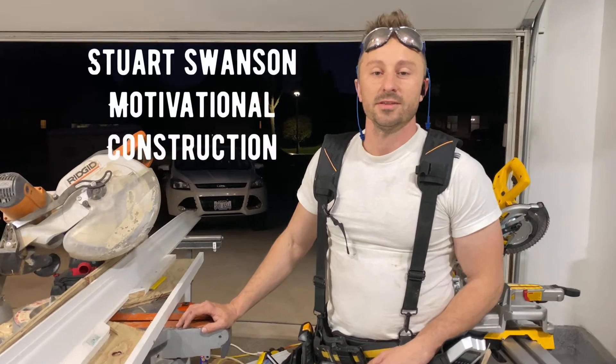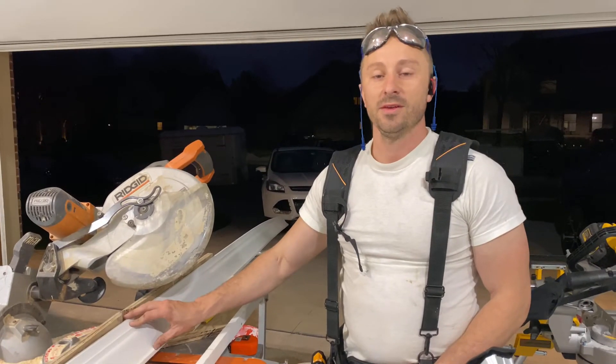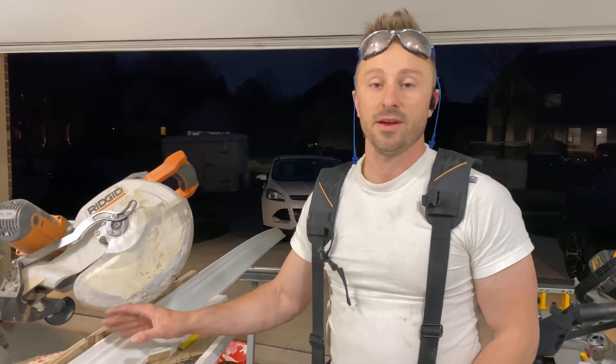Hey, it's Stuart from Motivational Construction and we're motivated to make your home look better. Today we're doing a crown trim job. We sprayed all these with enamel semi-gloss so it's a hard finish. It's really good for making your miters and your coping so wood doesn't chip off and it gives you a nice line.